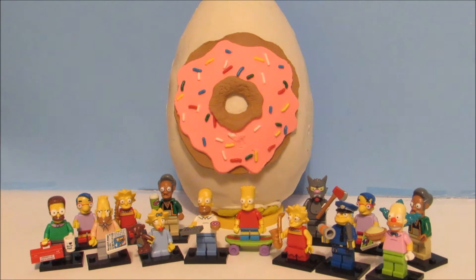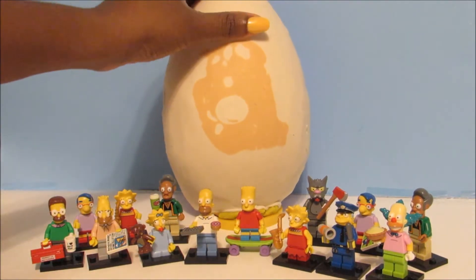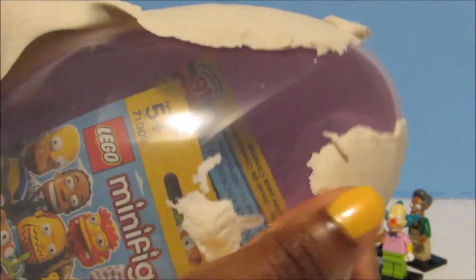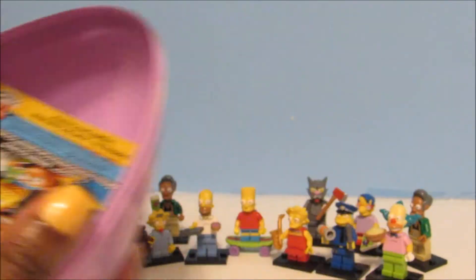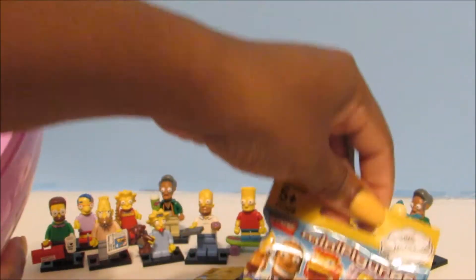So let's not waste any time guys and let's see what's inside our egg. First, let's take off the donuts and then let's open up our egg. Can you guys already see what's inside? It's the new Simpsons minifigures. We have one, two, three, and four of these figures to open.